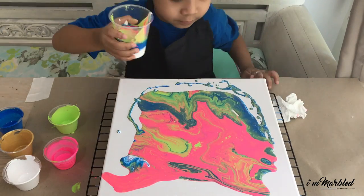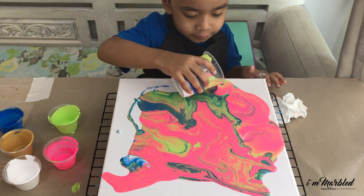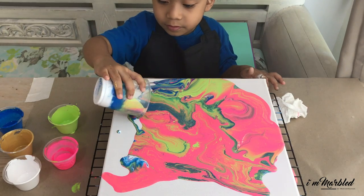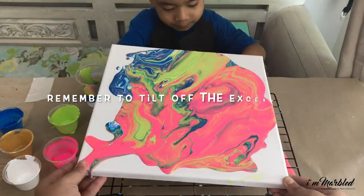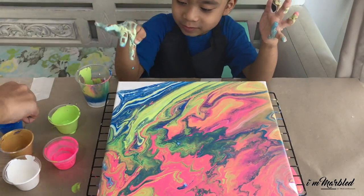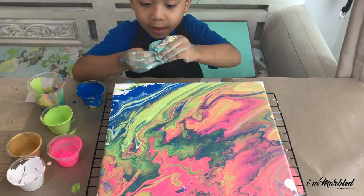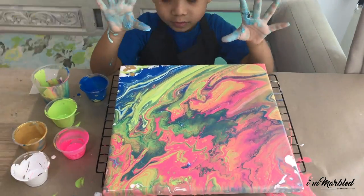Now you can just pour and fill up the whole canvas. That's it! I hope you've enjoyed watching Mr. Tang pour away. Now it's your turn — enjoy! Bye bye!